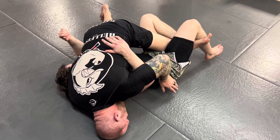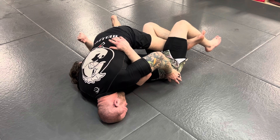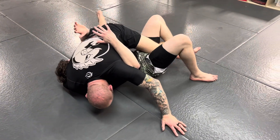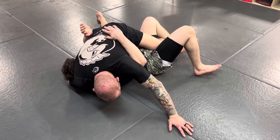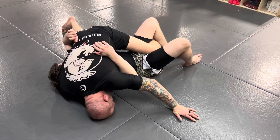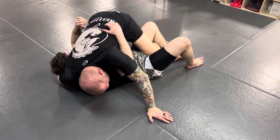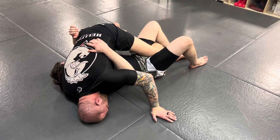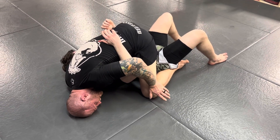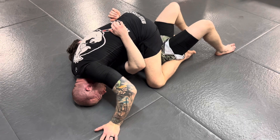Have the person on bottom move around and try to bump their hips and push you around. Just control this position. It's fine if your head comes up — if he pushes you back a little, keep your head up, and as soon as he settles, bring your head back down. You're controlling the person's entire body just by controlling their neck. As he moves around and opens his legs, it makes it fairly easy for you to step out and get into a strong choking position.